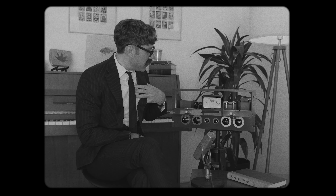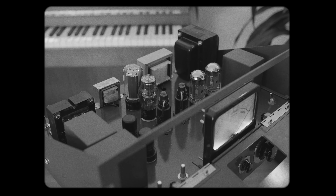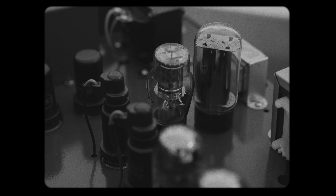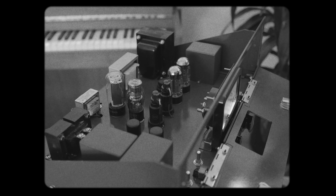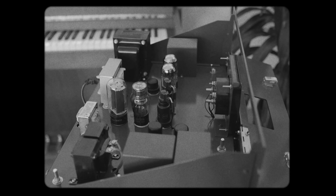My favorite of all compressors is the vari-mu style compression. Following through the true design, this has the original tube complement of two 6SK7s, two 6J7s, two 6V6GTs, one 6H6, one OD3 slash VR150, and one 5R4GY.